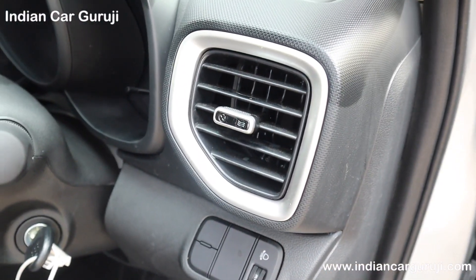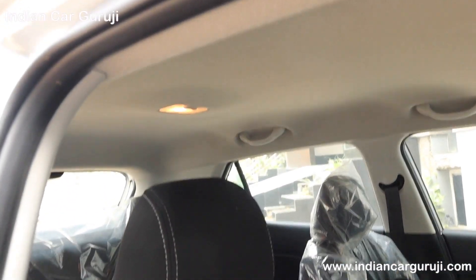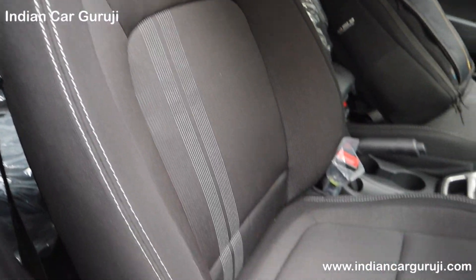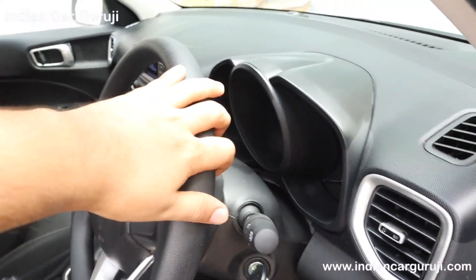The headlamp leveler is illuminated. The steering has a silver surround. The seats have fabric upholstery with big side support. Height adjustment is not offered in this variant.